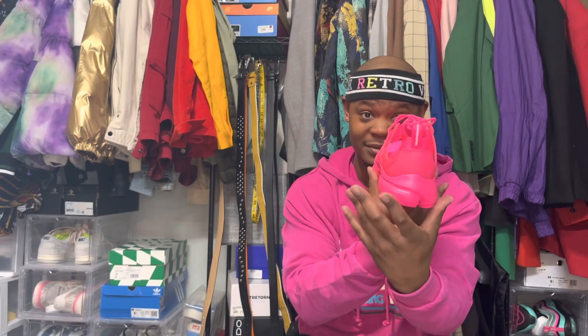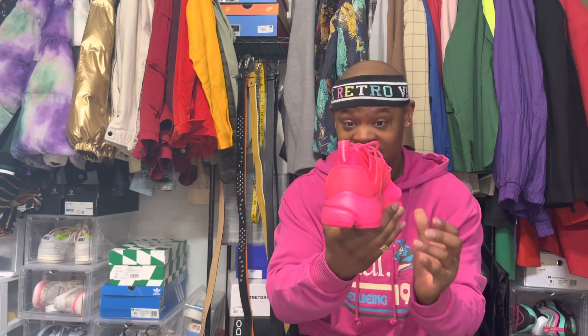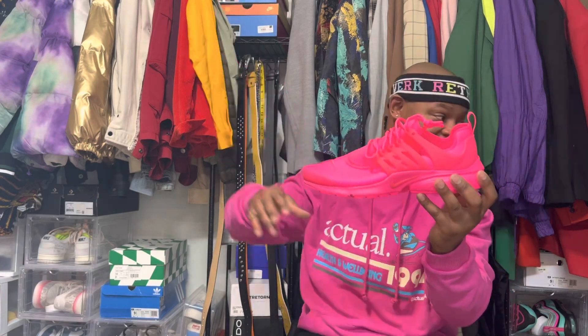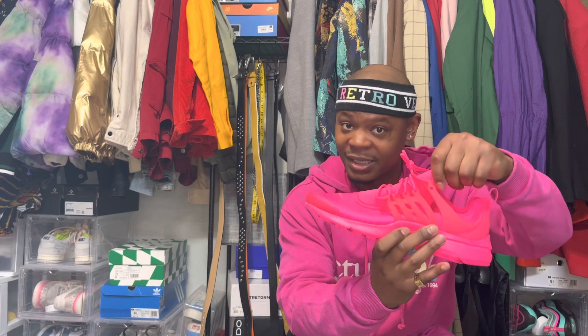These right here — it's just an all pink shoe. Summertime, don't sleep. I have some pink shoes over here, some Side Collective joints. Usually when I wear all pink shoes people always like, 'Oh where'd you get those?' These right here are pretty fire.